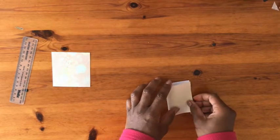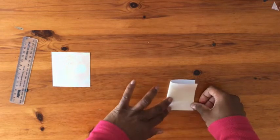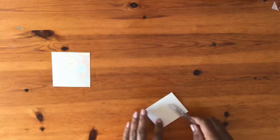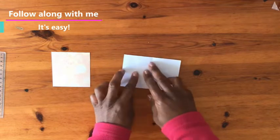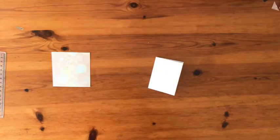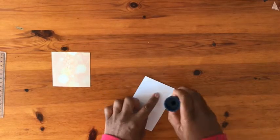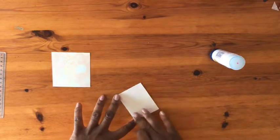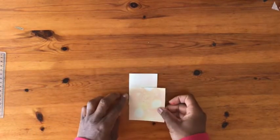I simply fold it in two and glue the bottom part and the side of the pocket. Here I measure the square against the pocket.